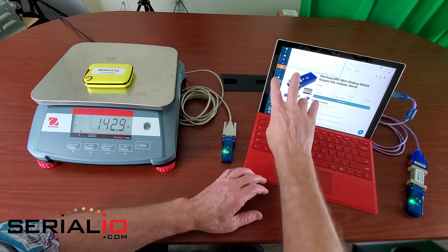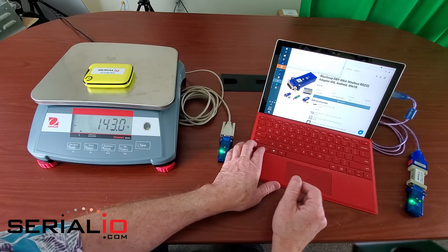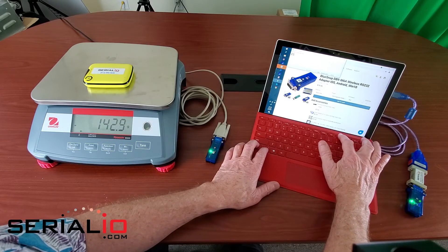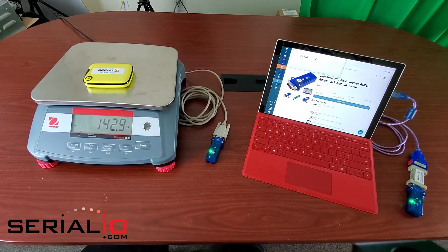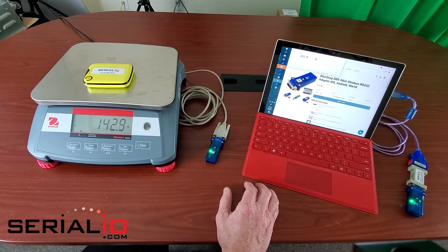We can also send a command from the legacy application to the scale to get the weight back. The first command will return an ES, just because that's the way the scale works, and then the next command we send will get the weight — there we go. So you can see legacy applications can be used over wireless connections.